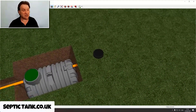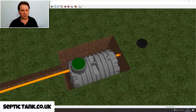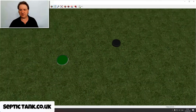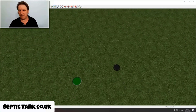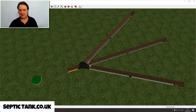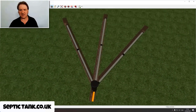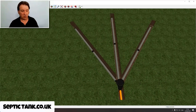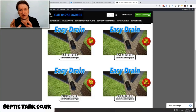That will literally take you about an hour to install. Once you cover the tank over and put the tank hole in, that's what it looks like when it's finished. Amazing isn't it, how new technology is changing the landscape of the septic tank soak away industry. That's exactly how it works, and that's why Easy Drain is revolutionizing the septic tank and soak away market.